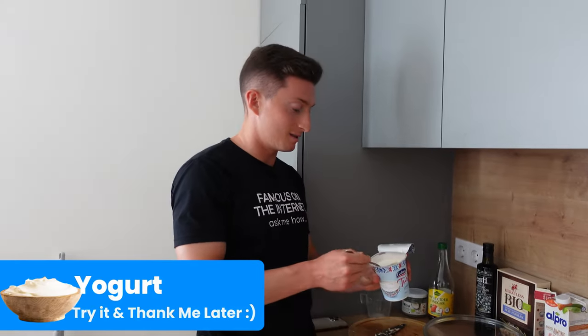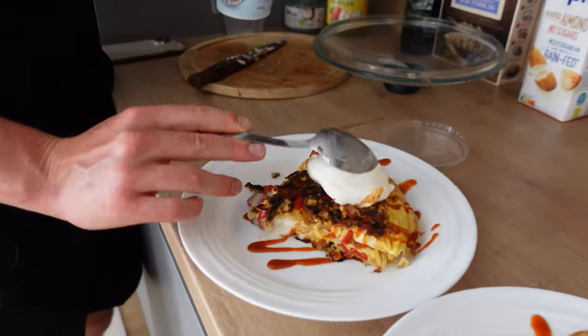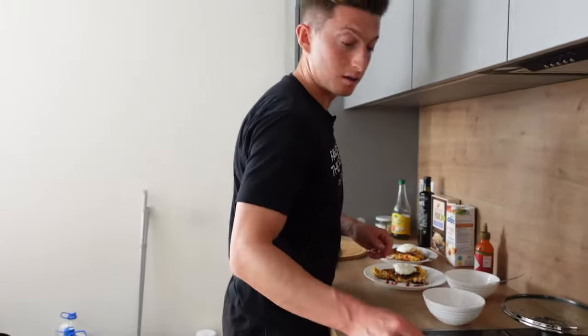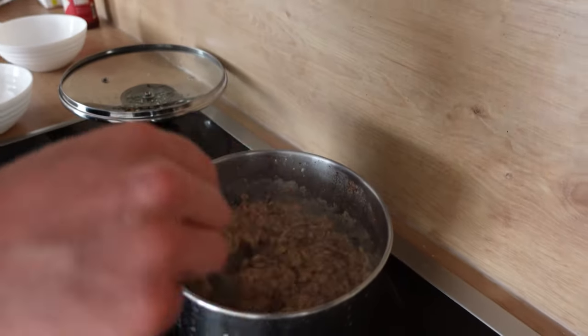Another Chef Ricky tip that you won't believe until you try it — a little yogurt on the eggs. Next thing, our oats are ready. As you can see, when it's bubbling, that's generally a key sign that it's ready.